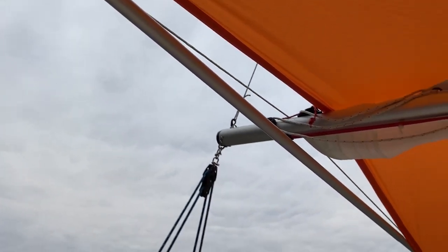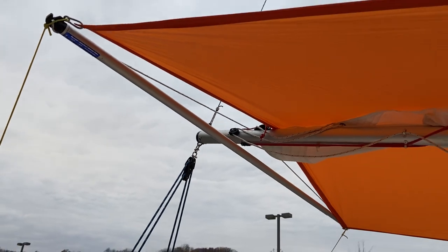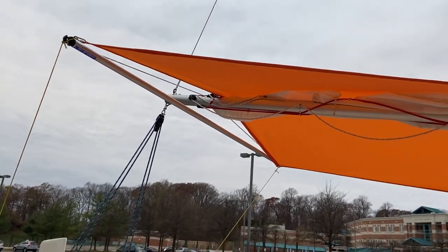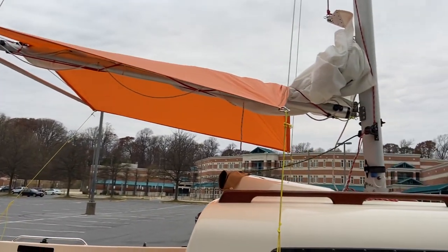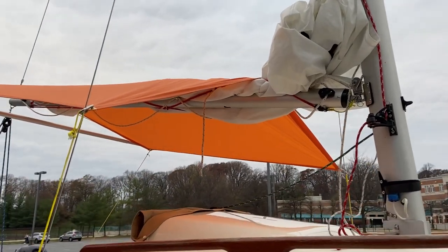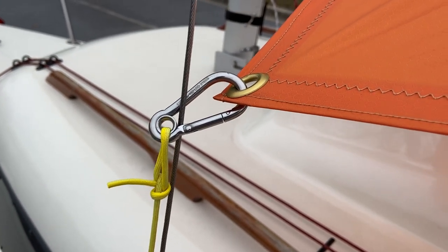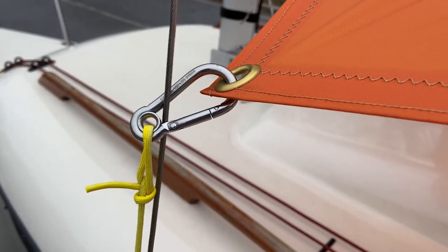I can just stretch the pole so that stretches the tent — it's about 80 inches in the back and 66 inches in the front, and in the front it is just attached to the shrouds with a snap hook.